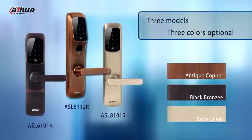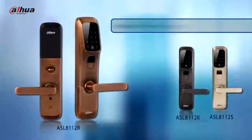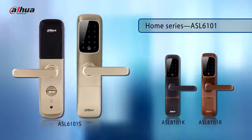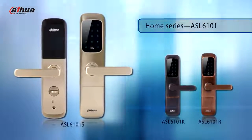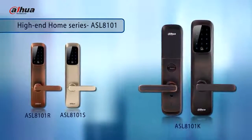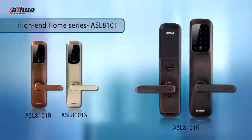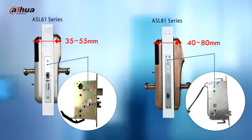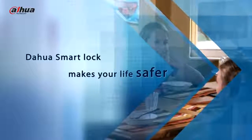There are 3 models to choose from, and each model has 3 colors for your style. The different looks of the ASL 6-1 series and ASL 8-1 series satisfy completely different needs. Dahua Smart Lock makes your life safer.